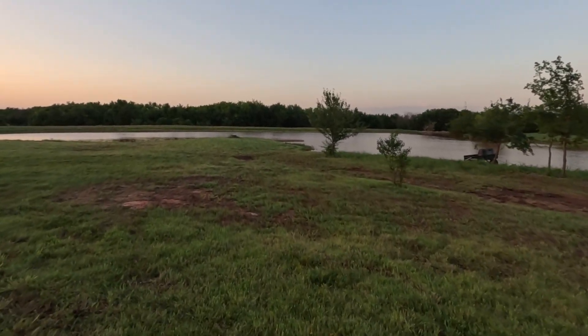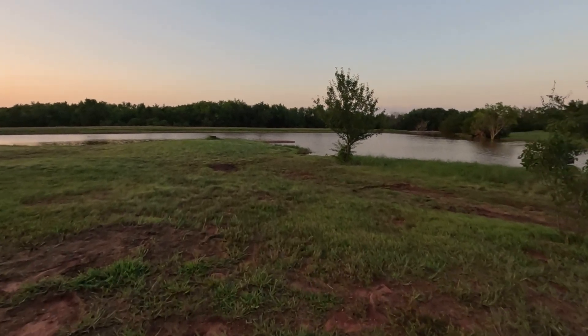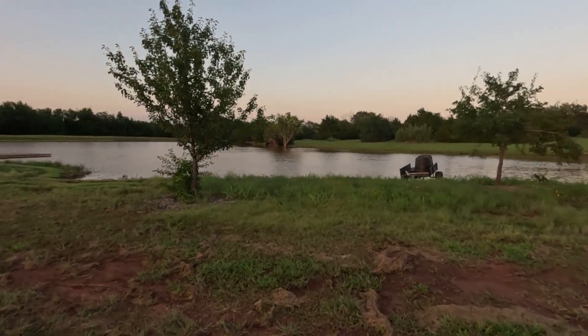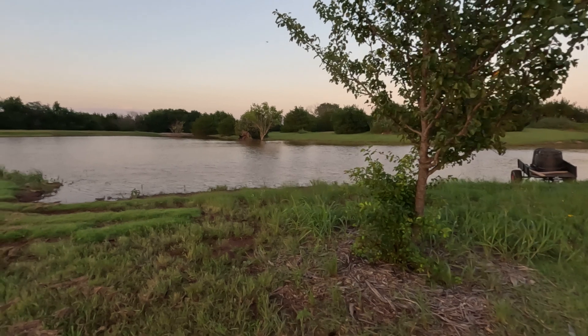Where I just walked used to be all cedar trees — I mean they were scattered out, but you couldn't see any of this from the house. I've got videos on clearing this property of this area.